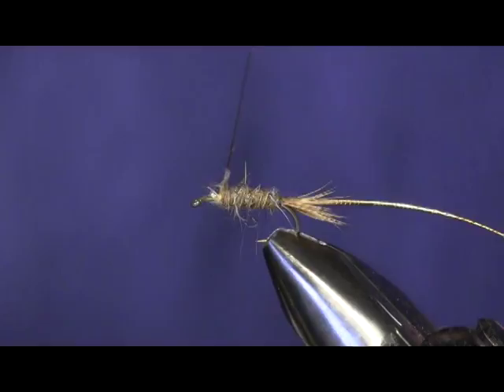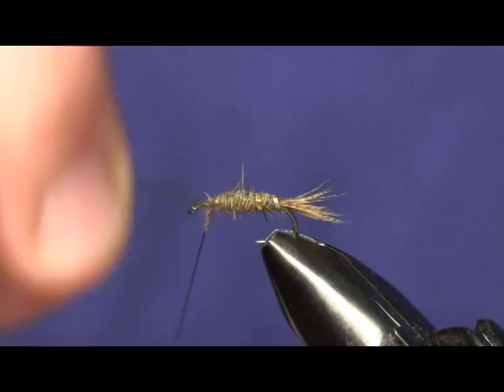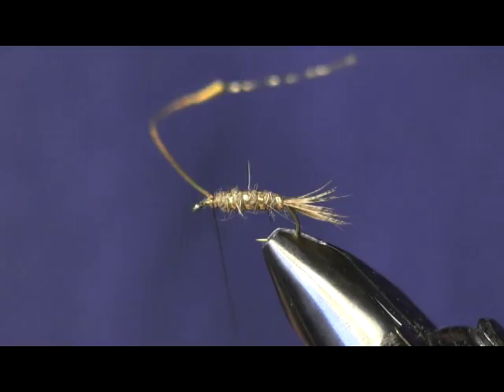Now we're going to wrap our gold ribbing on. Nice even wraps — we're going to get about four of them up through there, and then we're going to tie it off and cut it.